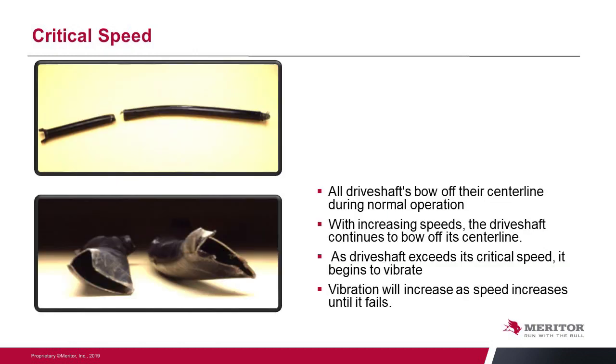Driveshafts bow from the centerline in normal operation — this is designed into the product. As speeds increase the driveshaft will continue to bow further from the centerline. At some point there is a critical speed where that driveshaft bow takes a set, creating a vibration that will continue to increase with speed until eventually the driveshaft can fail and be thrown from the truck.